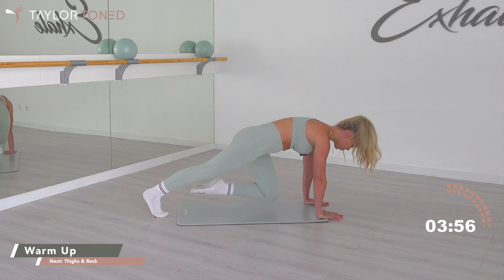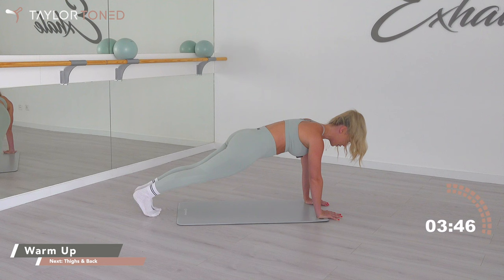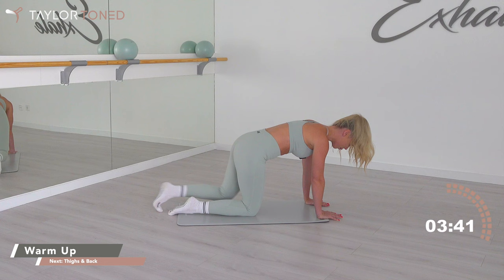Coming towards your modified plank or your full plank. You've got eight seconds and then drop those knees — seven, six, five, four, three, two, one. Drop the knees. Knees under the hips. Bring your hands around the side of your chest. Box push-up.